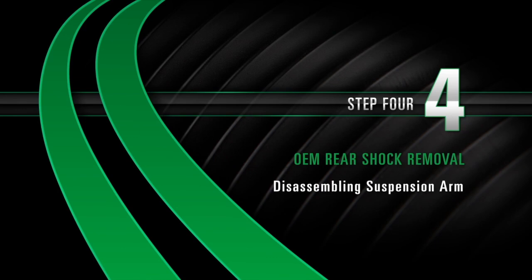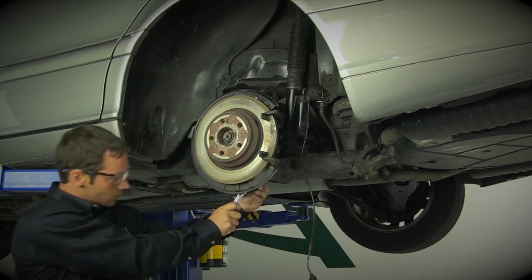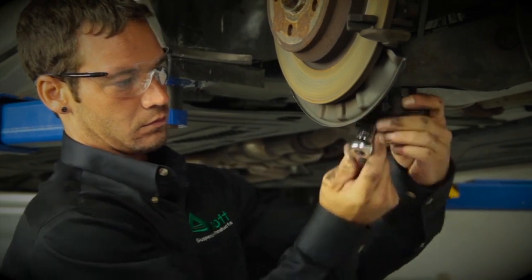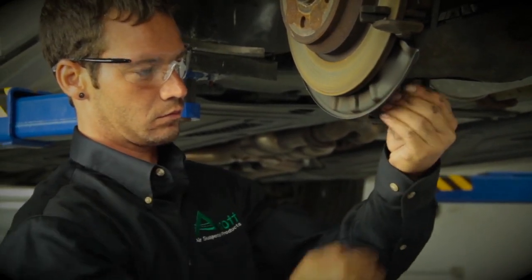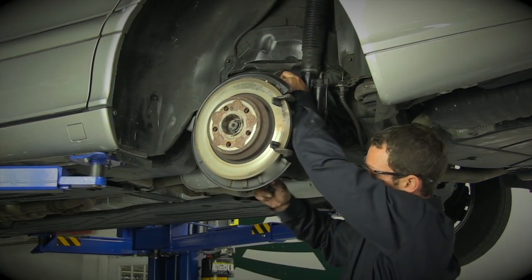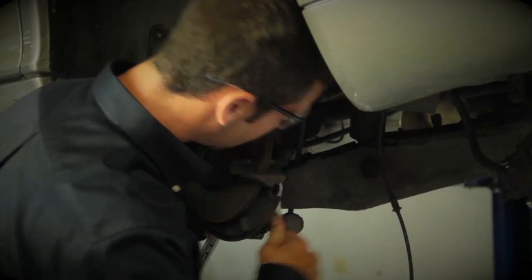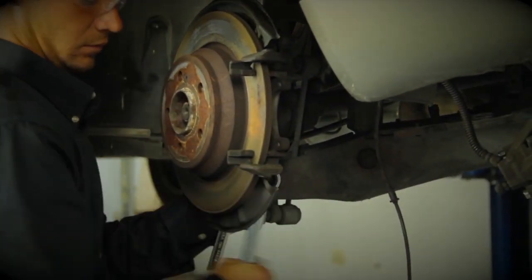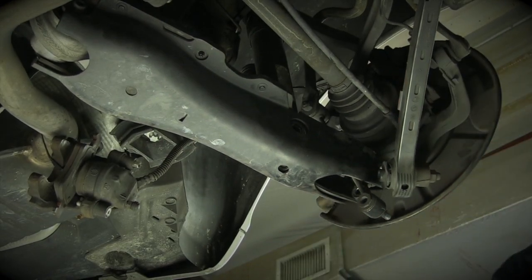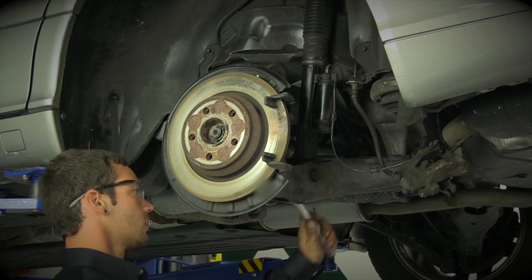Disassembling the suspension arm. Start by removing the bolt from the sway bar end link. Then, disconnect the sway bar end link. Remove the outer lower control arm bolt. Then, remove the control arm bolt attached to the bottom of the shock.